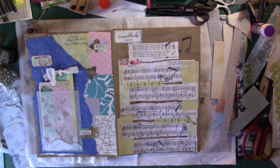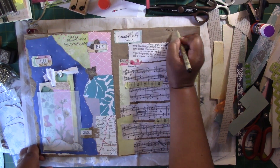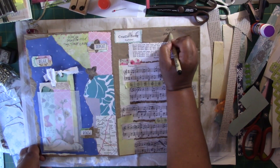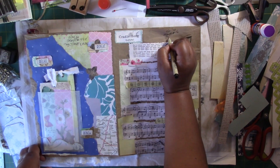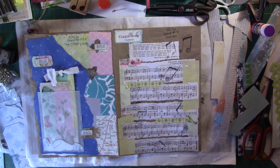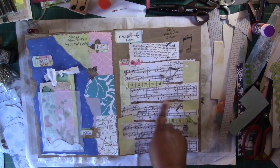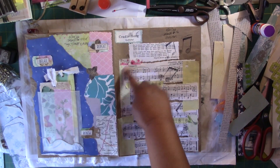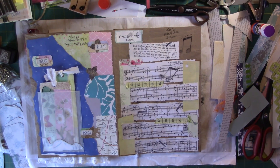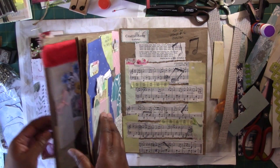Alright crafters, I think we're done with this one. Let's go ahead and label it. Today is still the 21st. We have prompt number 16 - Musical. Because I have my music note here and I have a song. It has musical notes, the title of the song, and the wording of the song. So number 16, we're done. Let's go ahead and star it up.